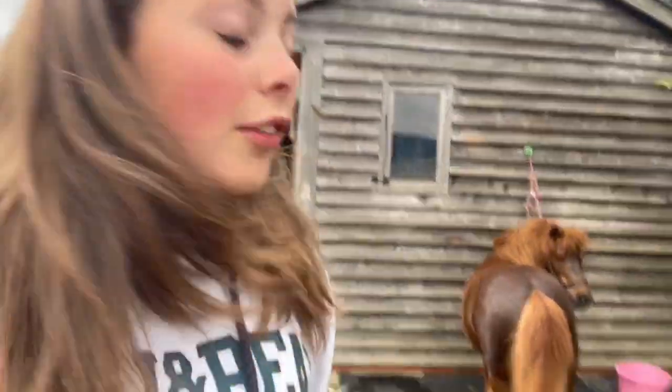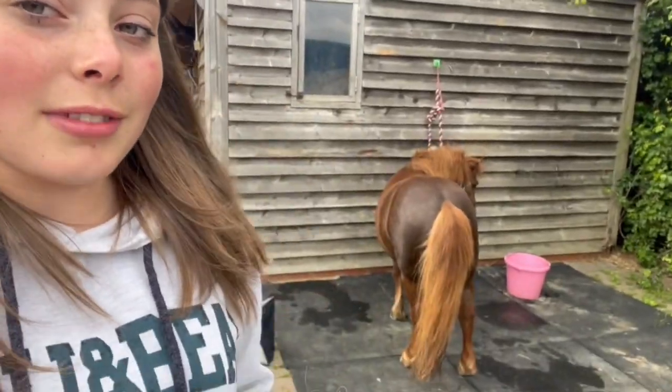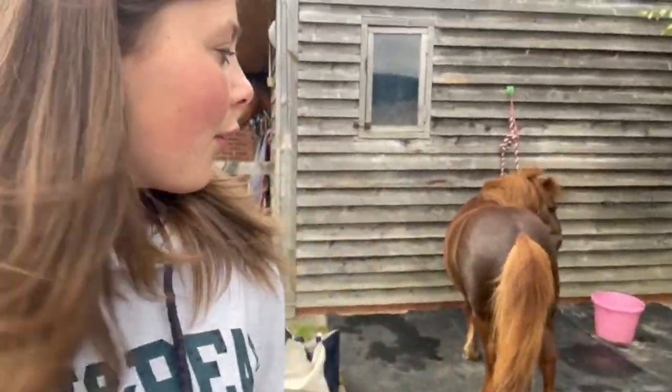I've just finished hot clothing him. I'm gonna give him a little brush off and then put a rug on him because he's shivering - he's a bit of a baby like that, feels the cold. So yeah, just gonna brush him off.